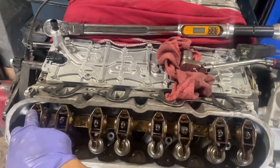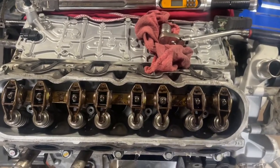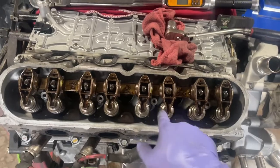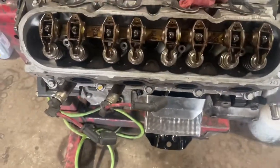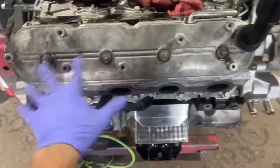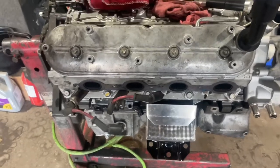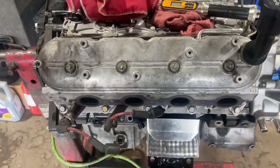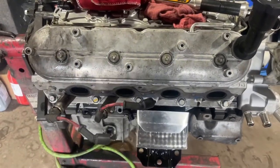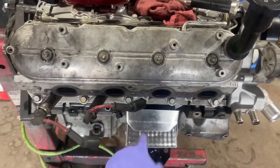That's the rocker arm sequence for the right side. I'll torque those down, add a little oil, slap the valve cover on at 12 Newton meters, then move to the right exhaust manifold. Same process as the left: thread lock but not on the first three threads, starting from center working outward — 11 foot pounds first, then 15 foot pounds.